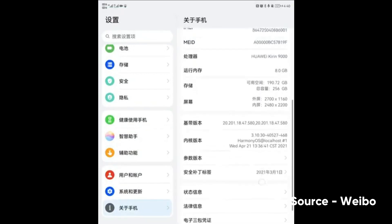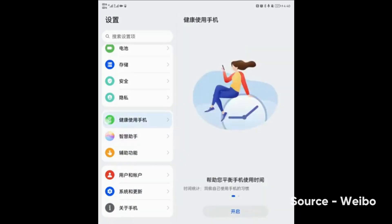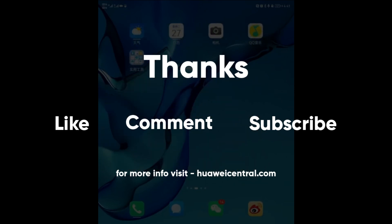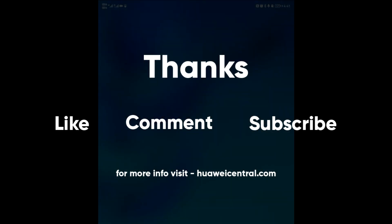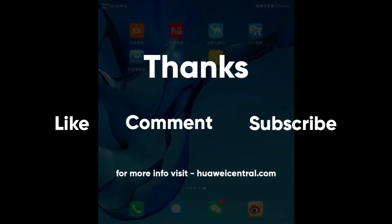We are expecting to get more insights and updates on HarmonyOS, and we will keep you posted on this matter. Until then, stay connected. If you liked this video, press the like button, comment below, or press the bell icon to get notified on our latest videos. You can also follow us on Twitter, Facebook, and join our Telegram channel for the fastest notifications on the latest news. And don't forget to visit HuaweiCentral.com.